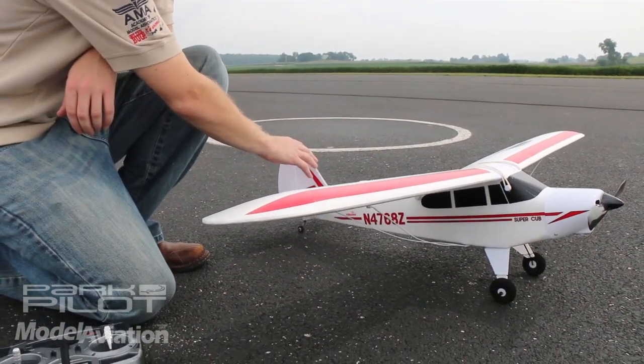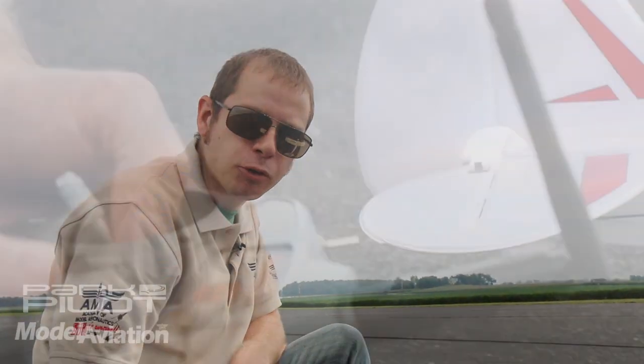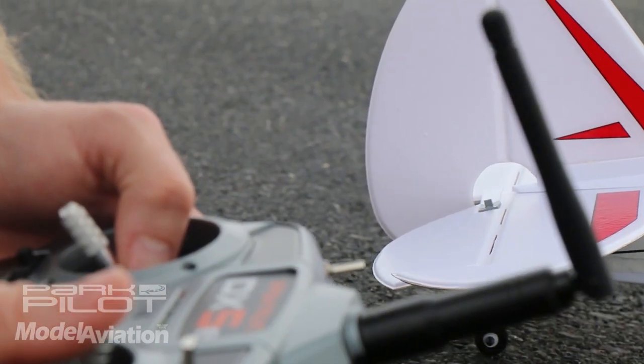In this case, that includes the wing, the tail, our servo extensions, and our battery hatch. We're also going to take a look at our control surfaces and make sure that they respond to the transmitter in the way that we expect.